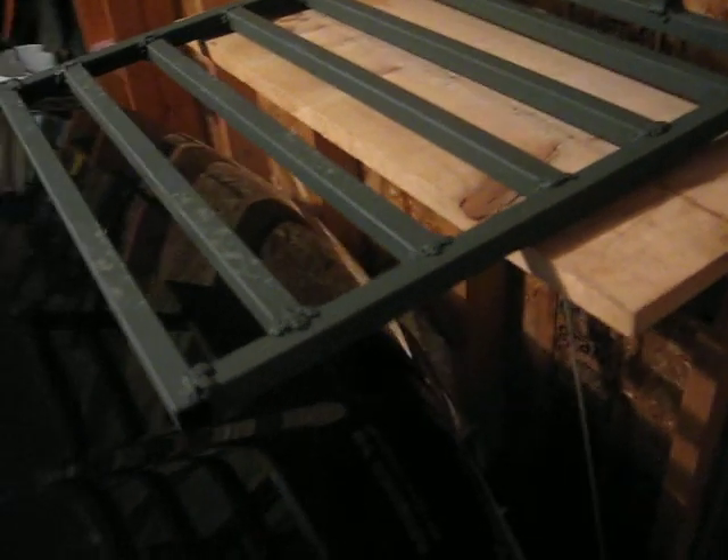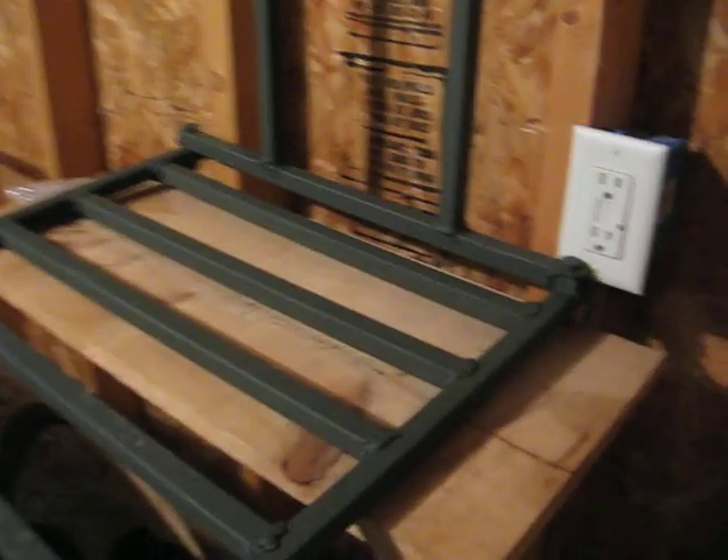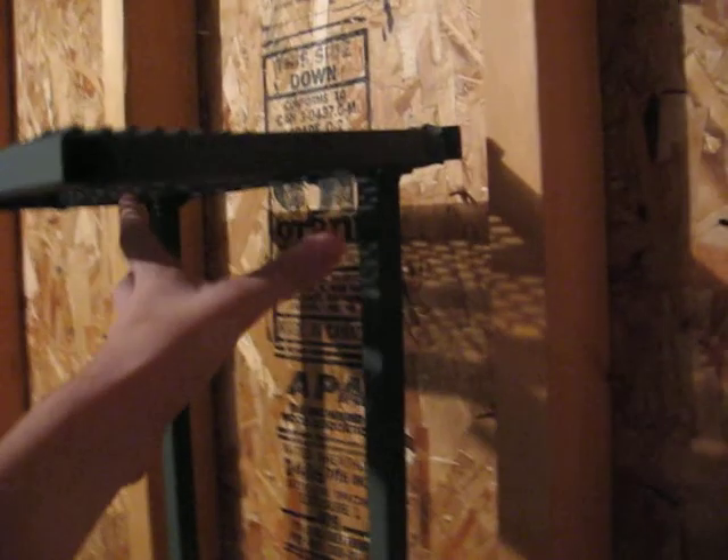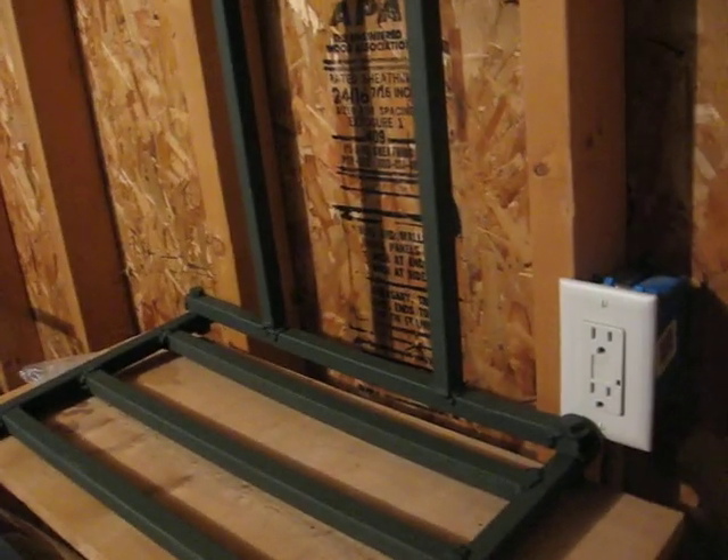I made this in three-quarter inch steel box tube — it's kind of heavy. I don't know exactly how much weight it'll hold, but I took this up in the tree with two ratchet straps, one here and one up here. I'm 160 pounds and it held me just fine.